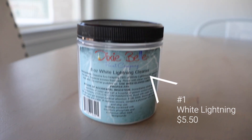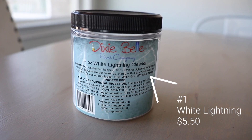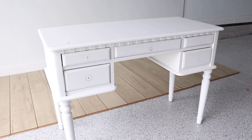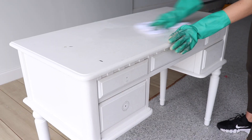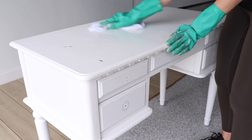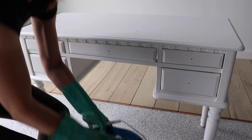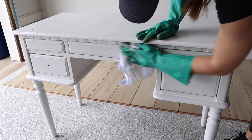My first item is my Dixie Bell White Lightning Cleaner. This is a TSP soap in powder form, so you can mix it up in a spray bottle like I have here, or you can use it in a bucket. You're just going to apply this to your piece and then use a rag to wipe back any of that dirt, grime, and dust. This was in a kid's room so it is very well loved and pretty dirty. Once it's all clean, take a clean rag and some clean water and rinse any residue away.